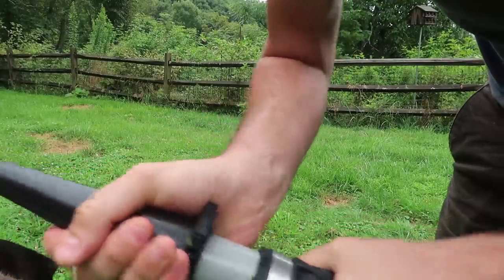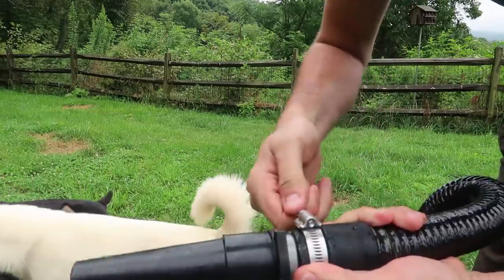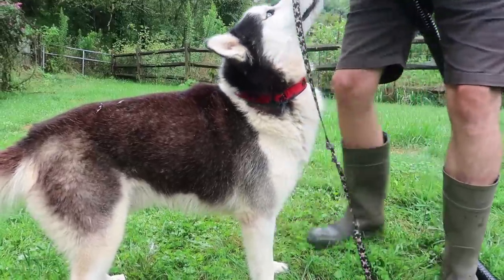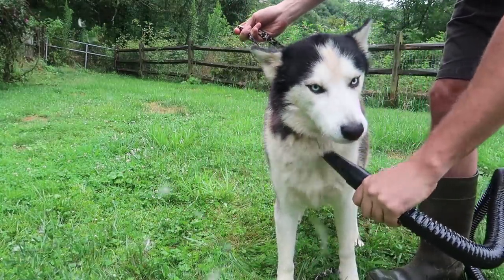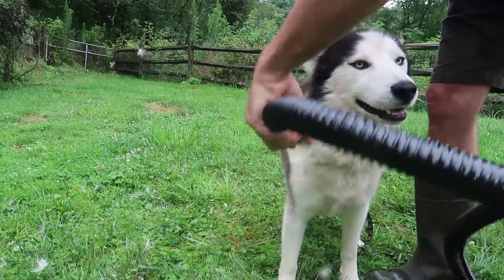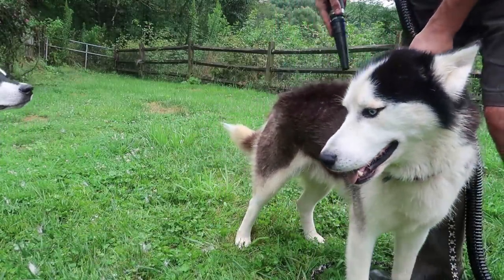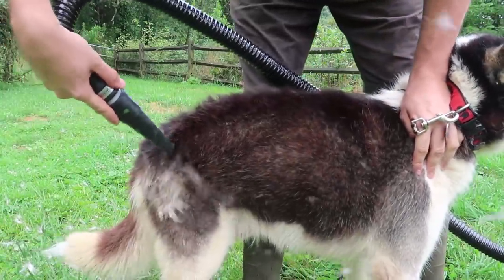I'm going to try out this attachment first of all. Oh wow, this is rubber, so I don't think it's going to break. I can make it tighter so it does not fly away. Let's blow him out. Wow, it's very powerful — look at all that fur coming out!